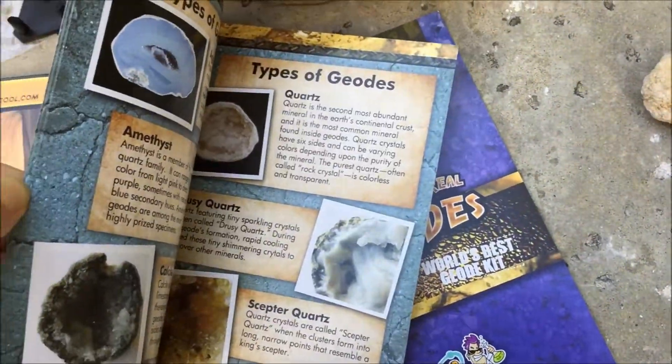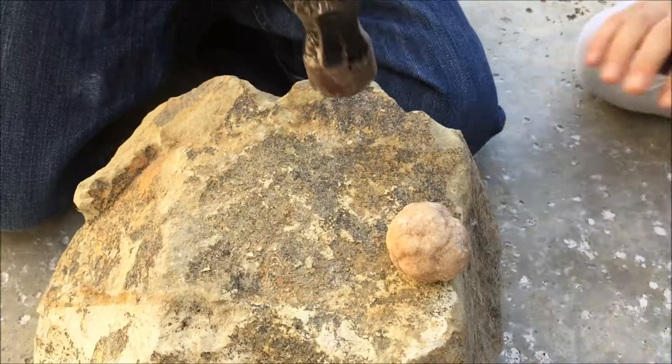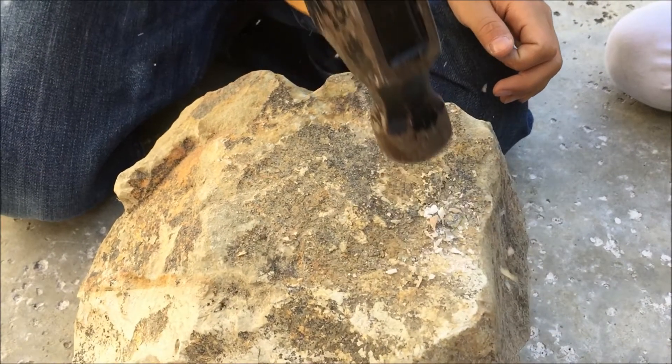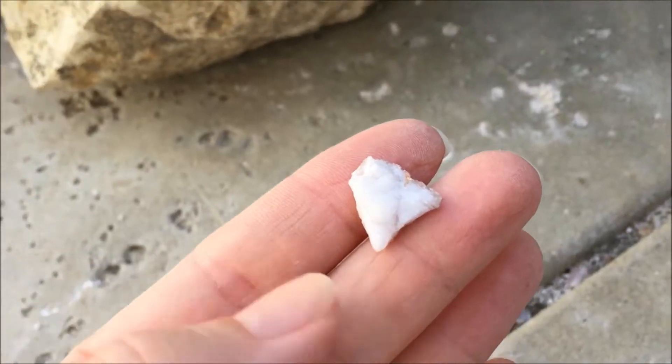I didn't want the kids to work directly on the concrete in our backyard, so I got a rock and had them do the geodes on it — that was a lot of fun. The first one we did, we ended up using a little bit too much force.